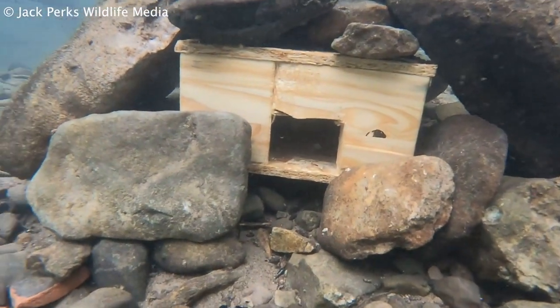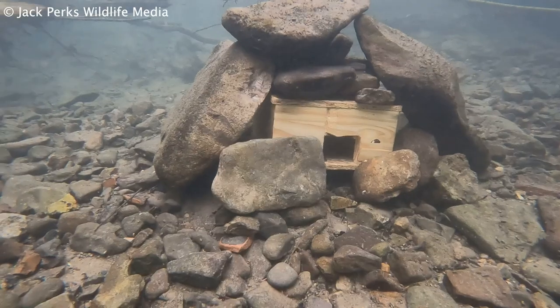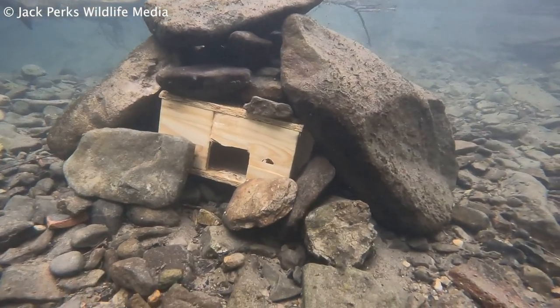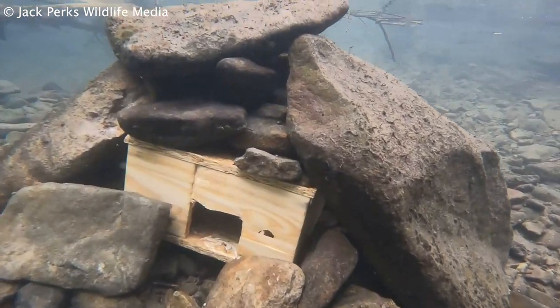I'll be honest — in the UK bullheads are fairly common, but I can see the merits of this if lots were placed along the river. The simple act of just placing rocks together will help them, even if the fish home does get washed away or rots. Please seek permission from the river owner before placing these boxes, as people may wonder what they are.